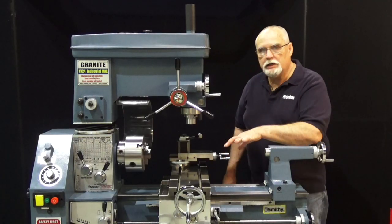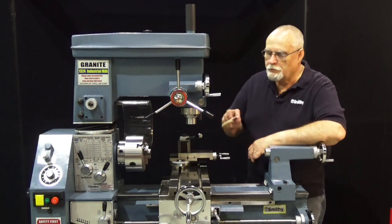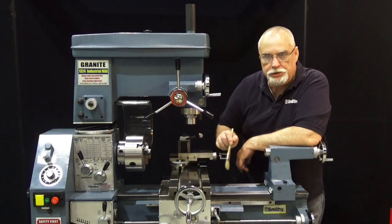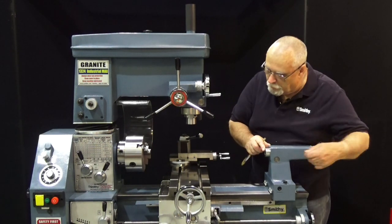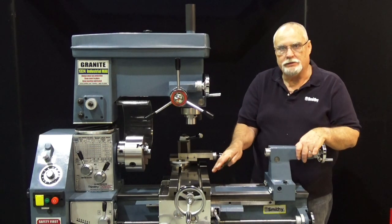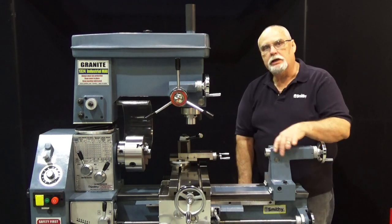Okay, now that's how you get your machine nice and clean. In your shop you want to keep a little brush for brushing chips off the machine. Be very careful with compressed air — don't blow a lot of compressed air and blow chips into things. Use your brush as much as you can and you'll have a clean and happy machine.